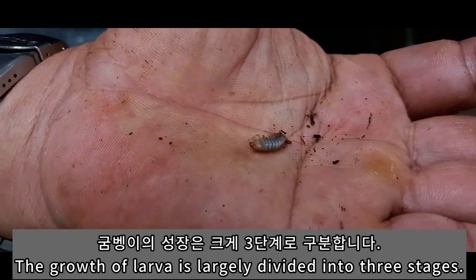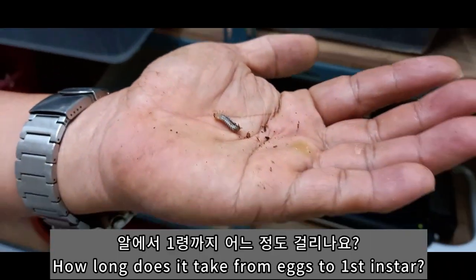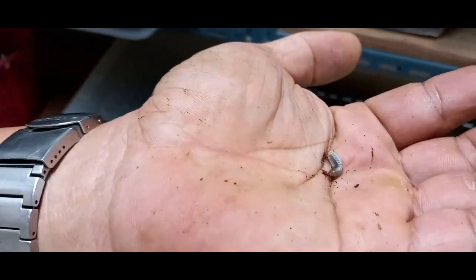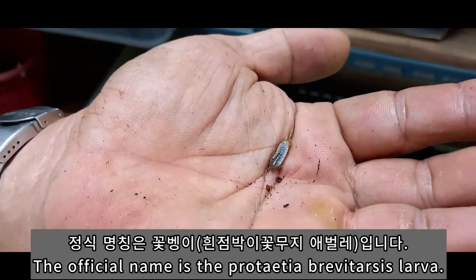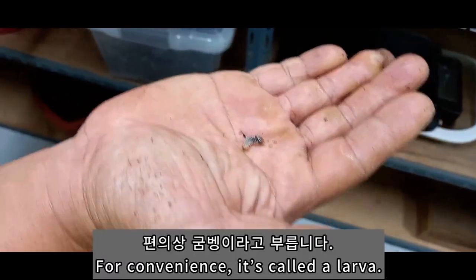아, 이게 큰 거에요? 이게 그럼 1년 된 거에요? 1령에서 1년까지 될라고 하면 시간은 얼마나 걸려요? 한 4일에서 5일 정도, 일주일 내외로 1령에서 이렇게 크는 거네요. 요게 이제 정식 명칭이 흰점박이 꽃무지죠. 소위 우리가 편의상 그냥 군뱅이라고 하는 거죠.